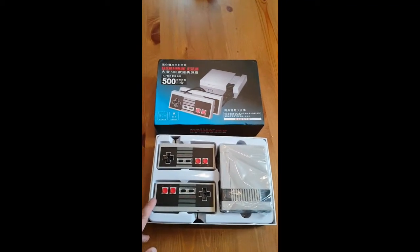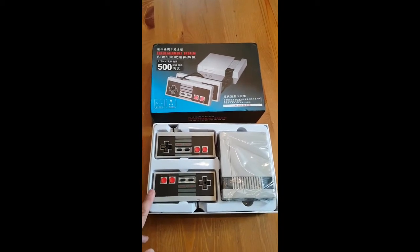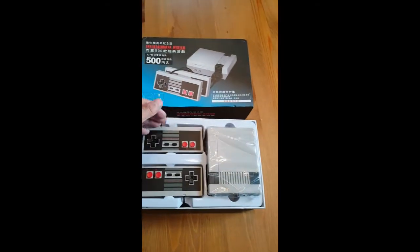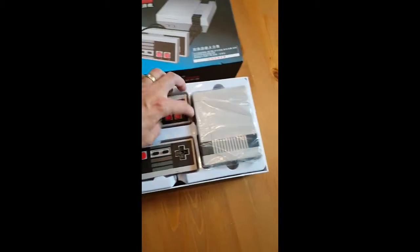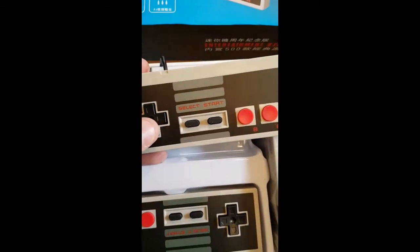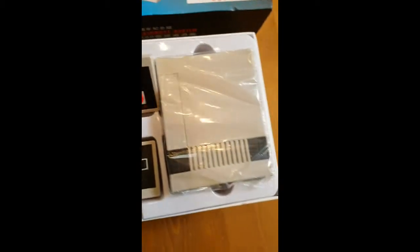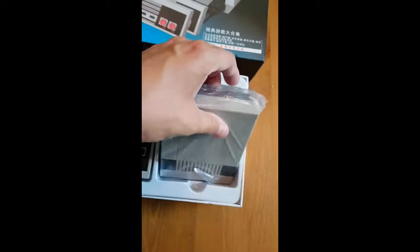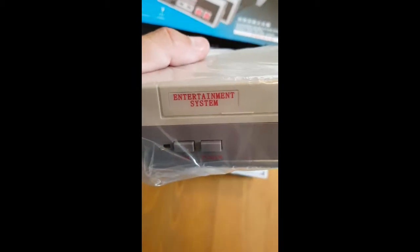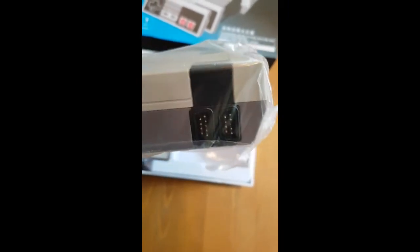This is the fake Nintendo Mini from AliExpress. I just opened it up and you can see inside we have controllers which actually look pretty decent, like any other USB controller. And you have the console itself. It's got the real official entertainment system on the front. That looks pretty amazing.